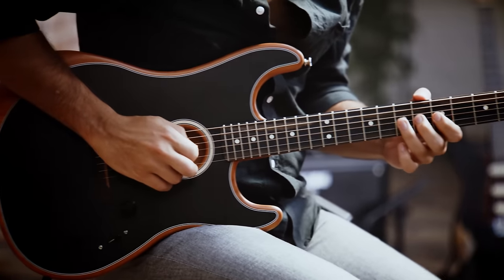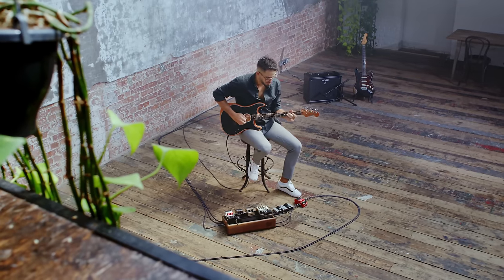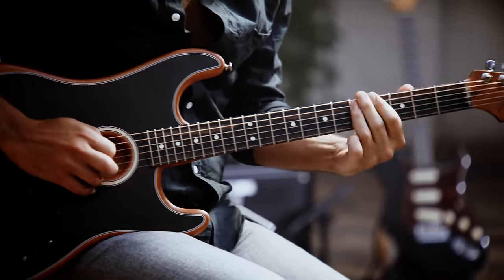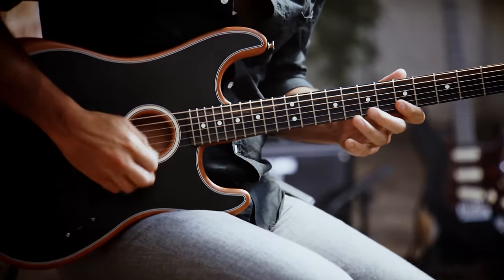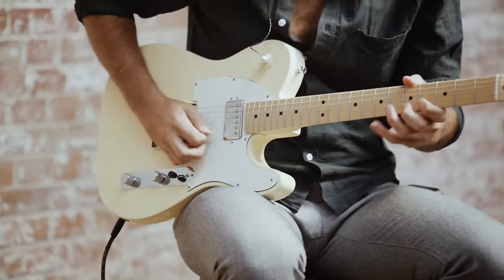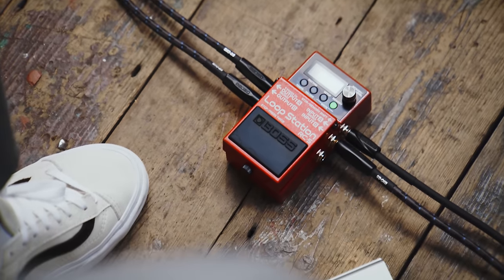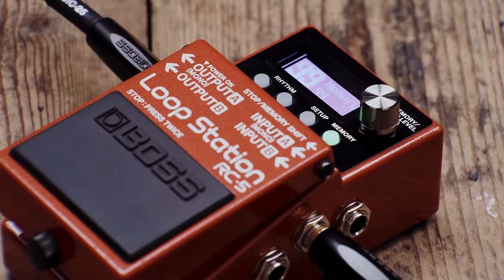The RC5 provides 99 phrase memories, letting you store loops as fast as you create them. A saved memory includes the selected rhythm and kit and any additional settings, so it's ready to go right where you left off whenever you call it up. Keeping track of 99 memories is almost impossible, but on the RC5 you can name each memory directly from the unit, rather than cycle through dozens of loops.